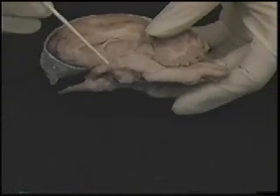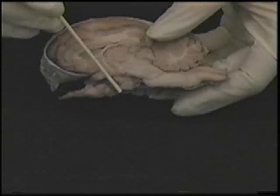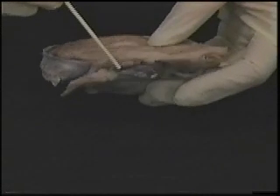You may notice a small grayish ball that is cut in half in the middle of the ventral surface. That is the pituitary gland, which releases hormones like growth hormone, estrogen, and testosterone.